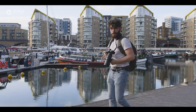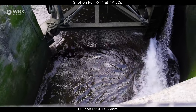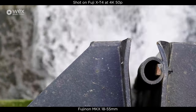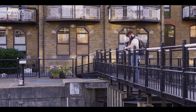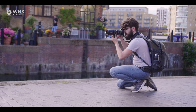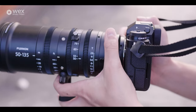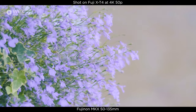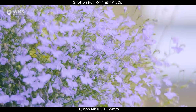I'm Sean Briggs and the other day I went out with the Fujinon MKX Cine lenses. There are two of them — you can buy them either together or separately — and both of them are at a minimum aperture of T2.9. The focus, zoom, and aperture rings are all fully manual and ready for all of your focusing attachments as well.